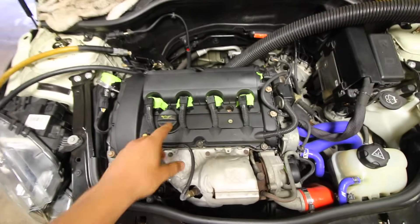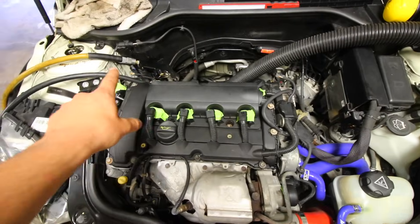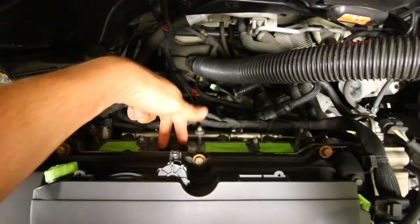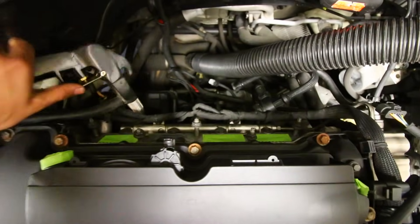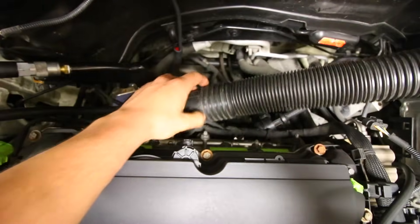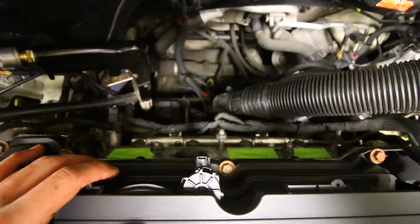I just finished doing cylinder number three — I sandblasted with the walnut media the two valves on the back side. The port branches out and goes to two valves, so I grabbed my sandblasting gun, angled it in there with my vacuum in my other hand to catch all the debris. I went from disgusting and gross to actually not half bad.